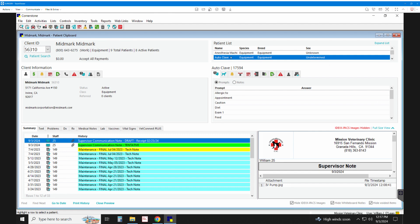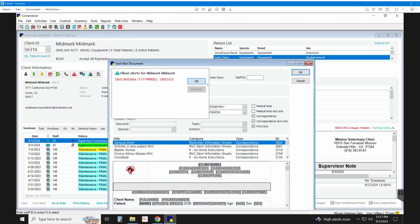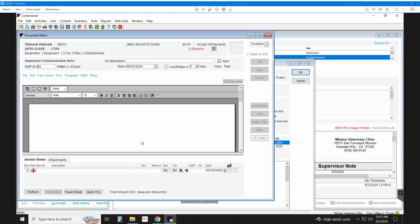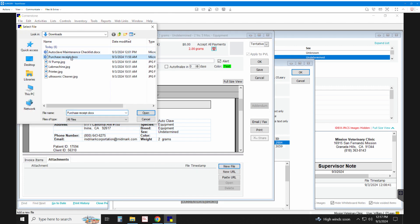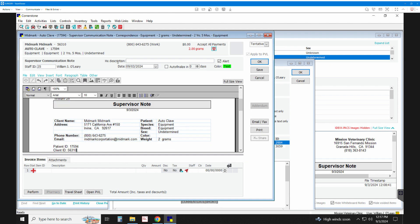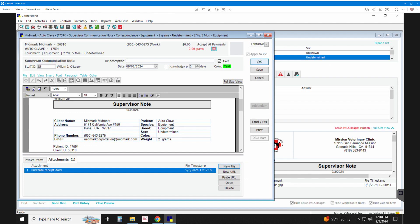When the Autoclave comes in, the first thing we want to do is scan the receipt and attach it to the file. You do that by going to Correspondence, All Correspondence, and creating a note. Come down to Attachments, New File, find the Purchase Receipt in Downloads, and attach it. Then go to HX Description and give the note a custom description — something like 'Purchase Receipt Autoclave' — then click OK and save.